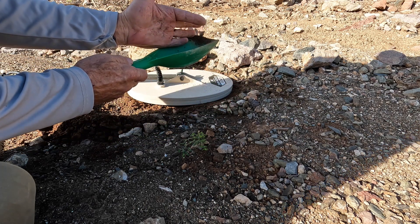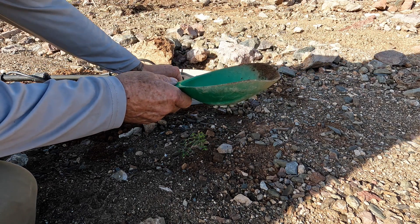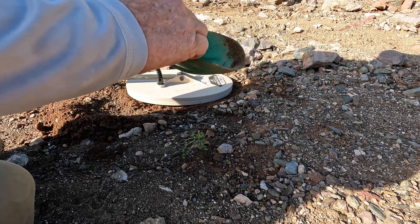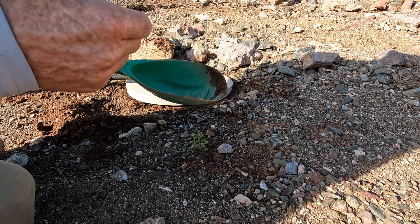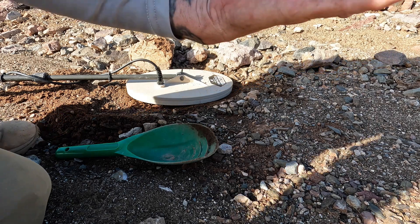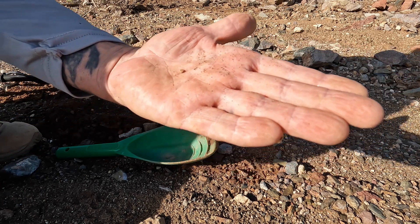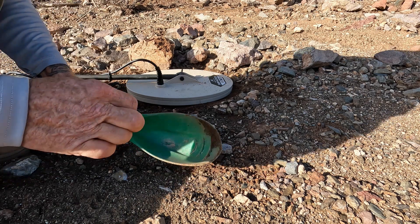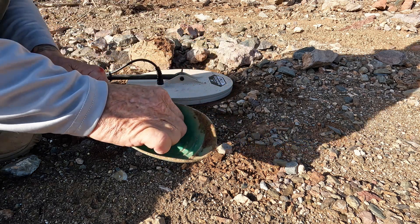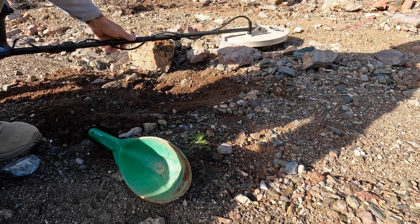Something right here — maybe, maybe, maybe. I think that's number two on the day, folks — it's a little one. Real little, yeah it's a nugget! Another little nugget right here. It's in the shade, let me get some sun on it — just a little bitty one. How about that! That was down quite a ways. Coil Tech coils does quite a fine job — no problem hearing that little bugger. I'll take them all day long, big or small.